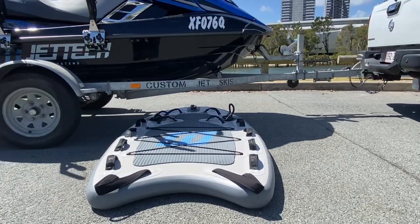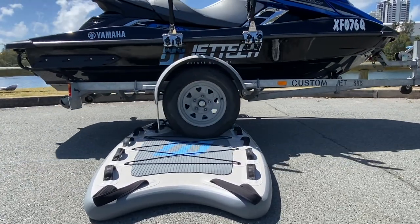Our sleds are super sturdy as well, as you can see in this quick little video of us driving over it with the trailer.